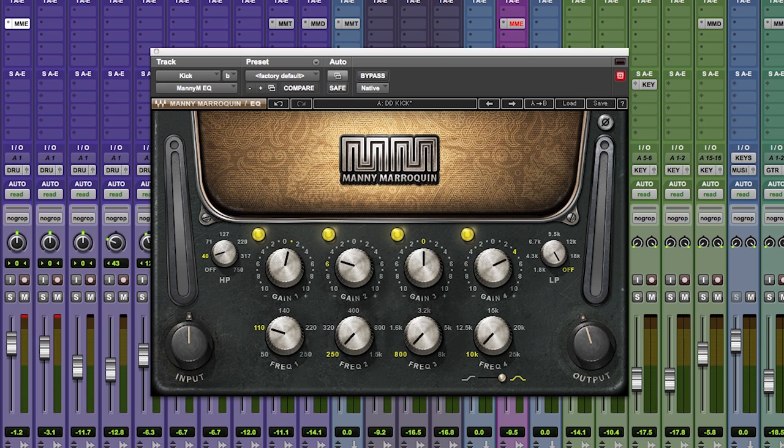You can see it here on the screen. We've got four bands with fixed frequency points, cut and boost and mute in each frequency, and then we have a high-pass filter, a low-pass filter, and an input and an output control. Couldn't be simpler.